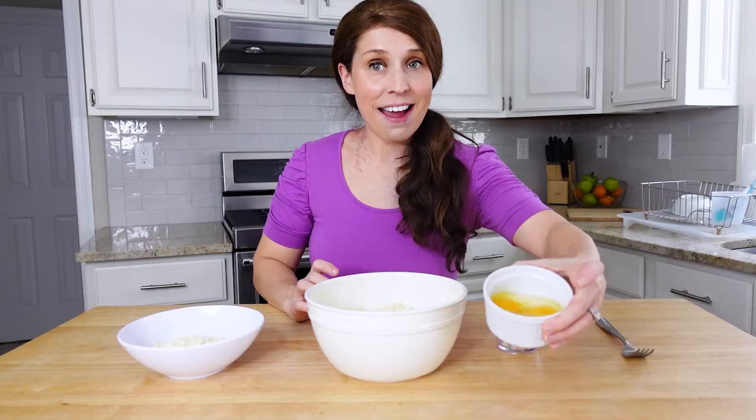Then we need shredded cheese — I use shredded mozzarella, but you can play around with different cheeses. We also need eggs and seasoning. I like to put in a little bit of minced garlic, and you can also add basil, oregano, salt, pepper — really the options are limitless, so add whatever seasonings and spices you prefer in your pizza.